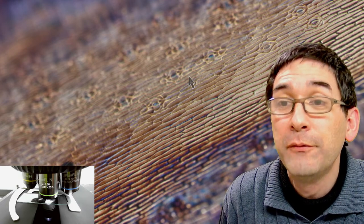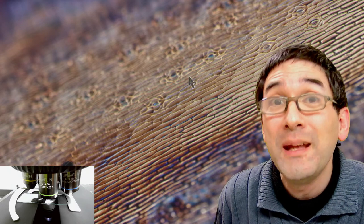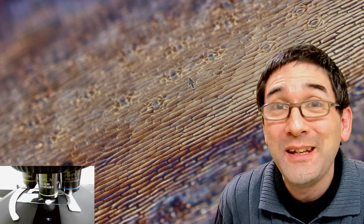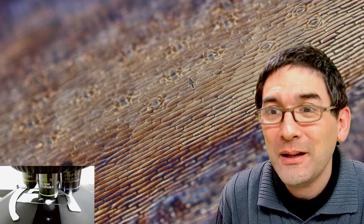Have you ever looked at Hydra live before? Not in my life — I've not looked at Hydra in my live stream before, but I made videos of Hydra where I was feeding some water fleas and copepods to the Hydra and the Hydra was hunting them.